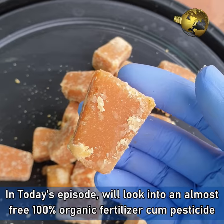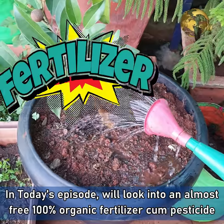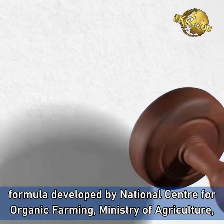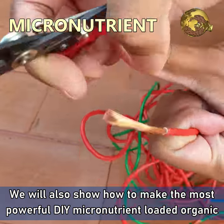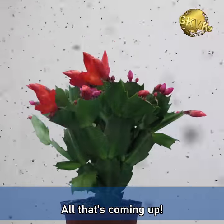In today's episode, we will look into an almost free, 100% organic fertilizer cum pesticide formula developed by the National Center for Organic Farming, Ministry of Agriculture, Government of India. We will also show you how to make the most powerful DIY micronutrient loaded organic fertilizer using this product.